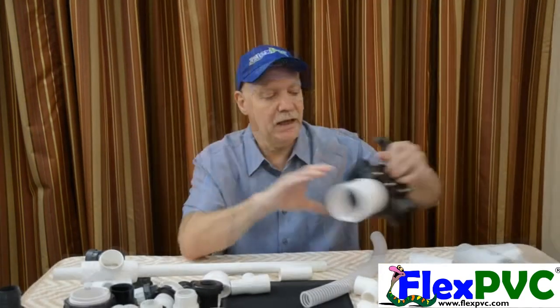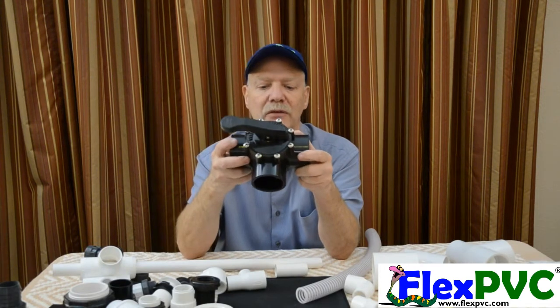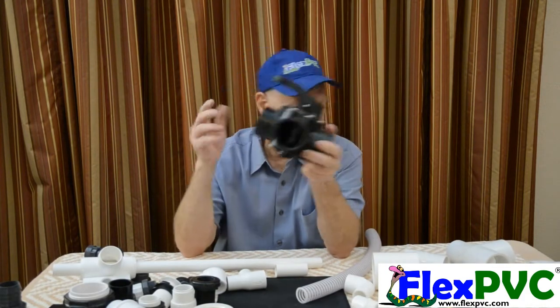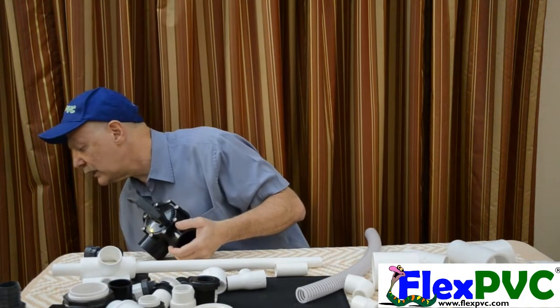So that's a street fitting. Here is a valve — one of our most popular valves. It takes two-inch pipe going in here. Do I have a two-inch pipe? No, I don't have a two-inch pipe — you have to trust me. That's two-and-a-half. Two-inch pipe goes in here.